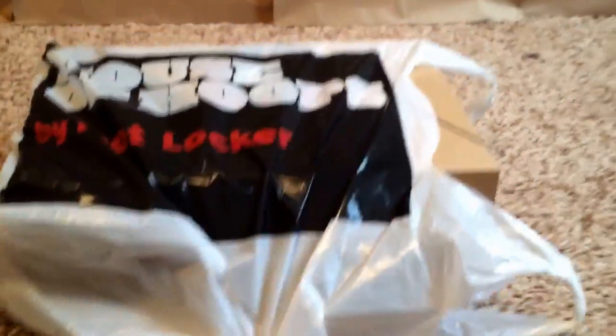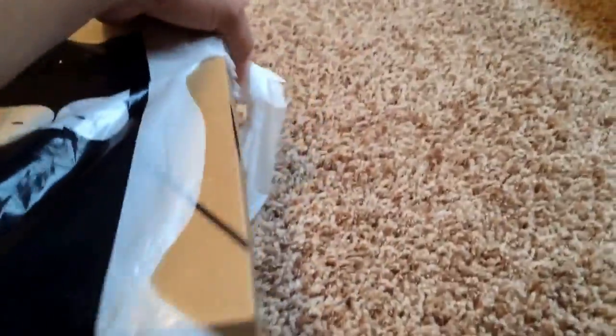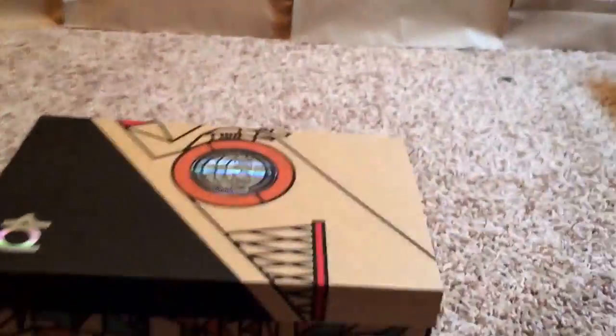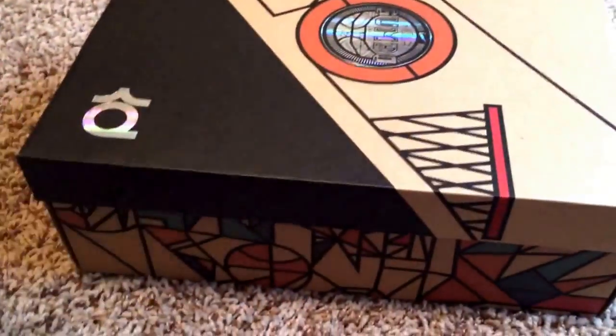I got my pair at House of Hoops. I did win multiple pairs, but I decided just to pick up one in my size. I really didn't feel like selling this shoe because it wasn't going for that much — I think it was going for like $250. So I just got my size. One thing to note about this shoe is the box is cooler than the whole shoe.